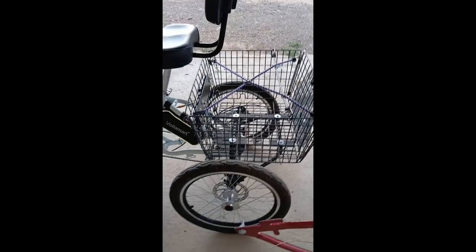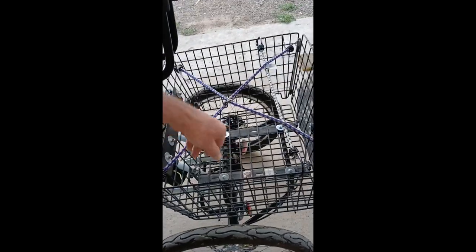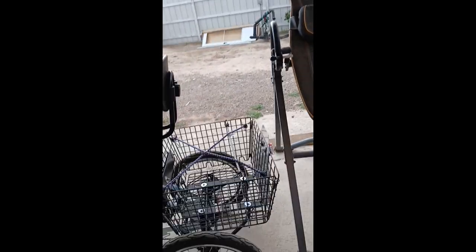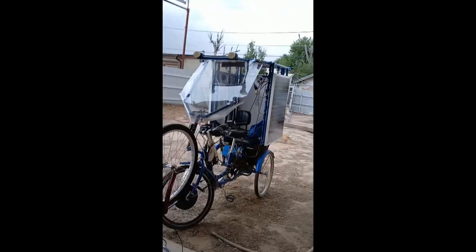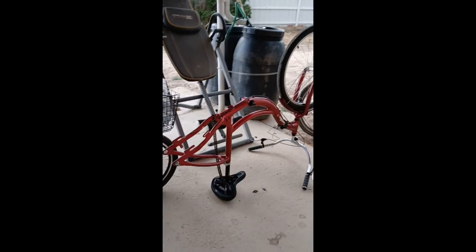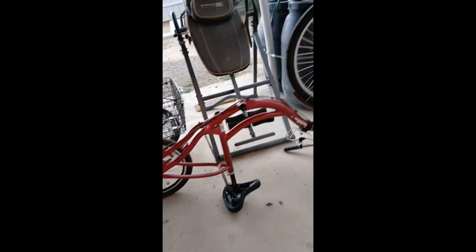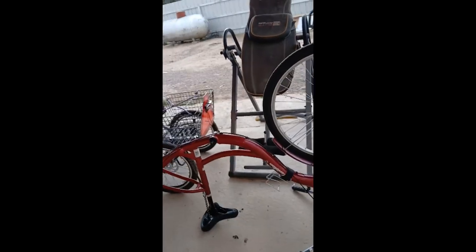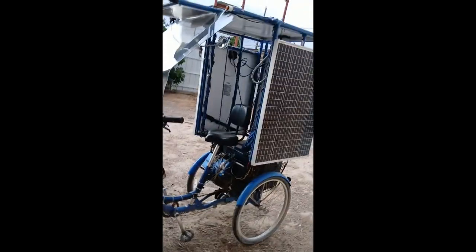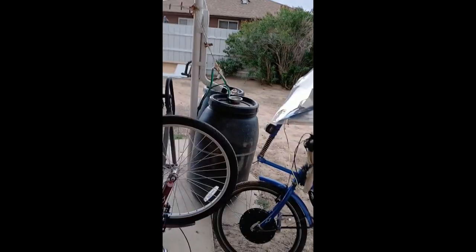I'll mount it to the new axle. I'm going to use the basket just like this - I want to mount two batteries inside the basket, and above the basket is going to be a seat. Later on, a solar canopy around that - that'll all be on this one. That's the plan, this will be the new solo and it's going to have everything including the solar canopy.